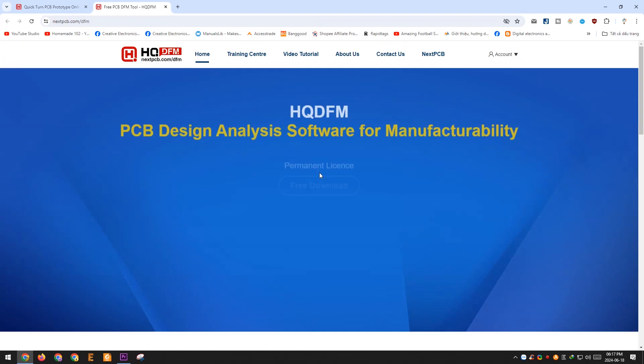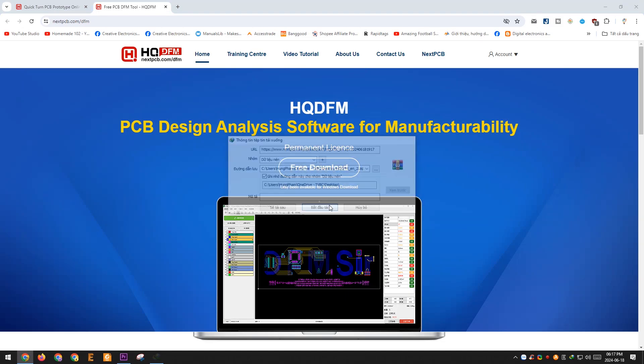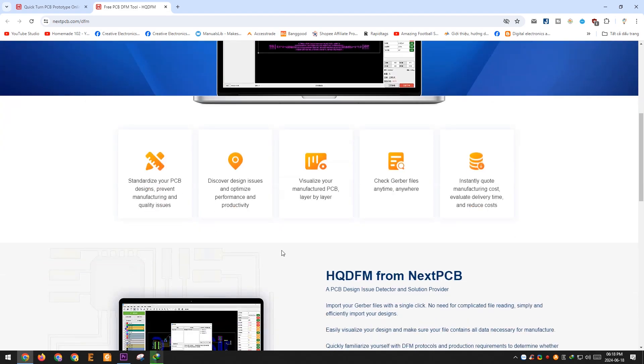Additionally, NextPCB offers an excellent tool called HQDFM, which is completely free. With this software, you can standardize your PCB design, prevent manufacturing and quality issues, visualize each layer of your design, check for errors during the design process, and receive an instant PCB quote at a much lower cost.